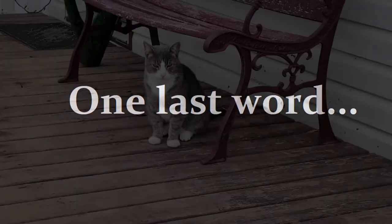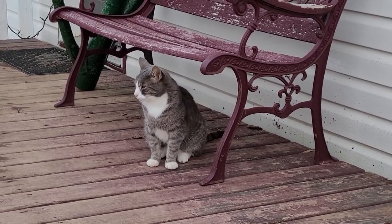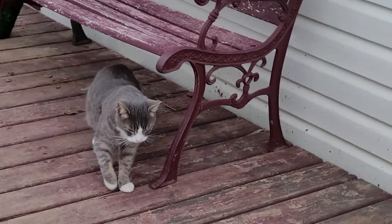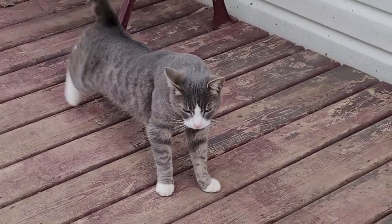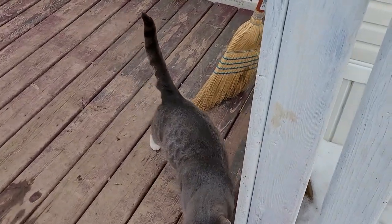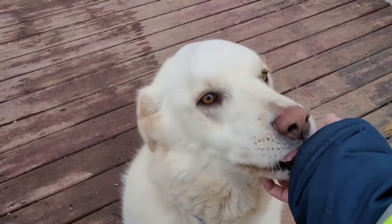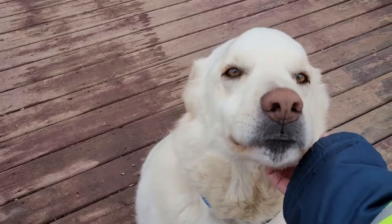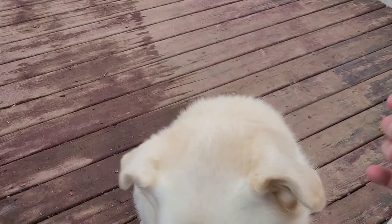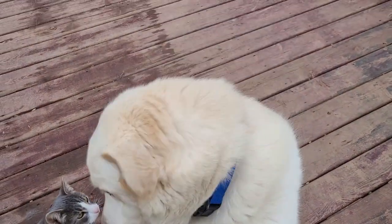Stay tuned. This is one suspicious cat — we don't have any valerian here but he looks pretty drunk. And this is Bolt — hey Bolt, good boy, say hi! Say bye.